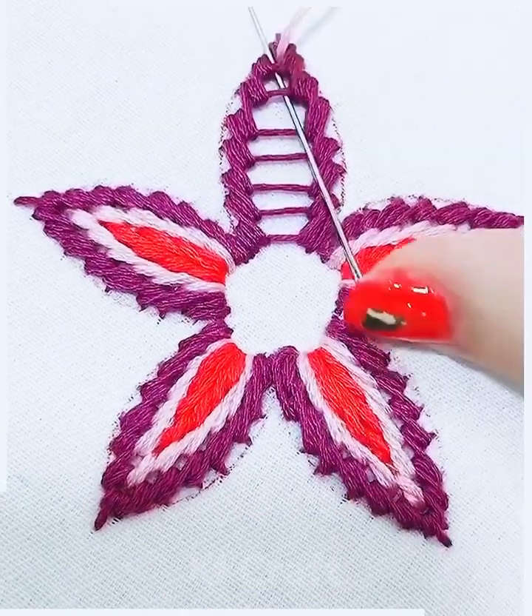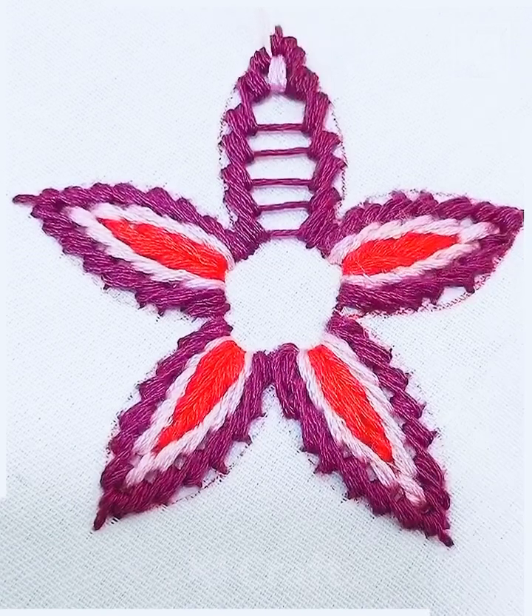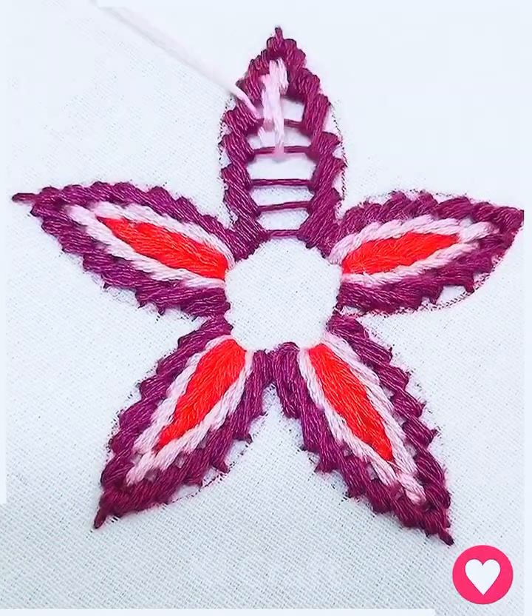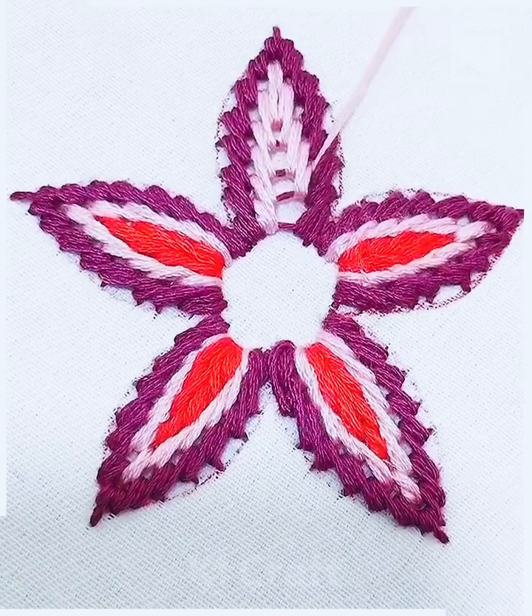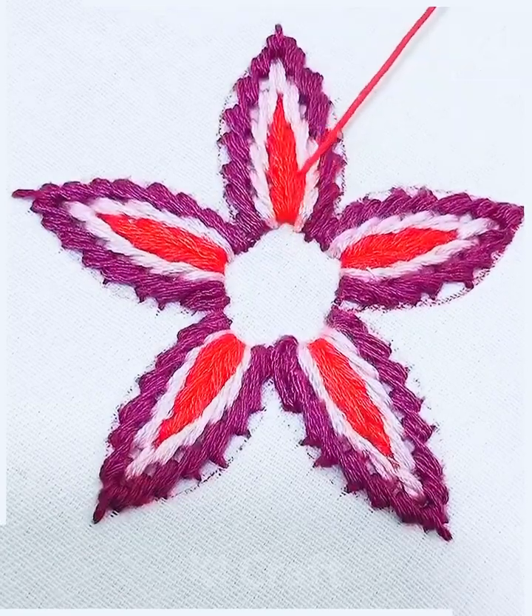Now we're going to change the color of thread. We are using light pink thread here and simply make stitches — look it's done. Similarly, change the color, and now we are using this red color of thread. Make the design and it's done.